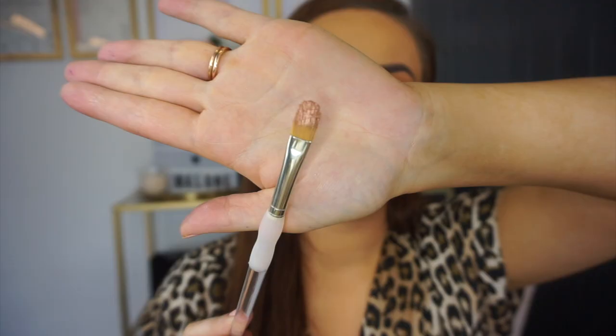I find that these foiled or metallic shades work better when the brush is a tiny bit wet. So I'm going to rub my brush in, pick up that color, and apply it directly to the lid.